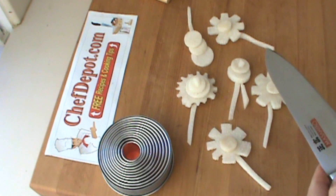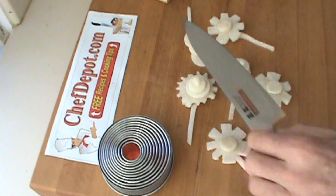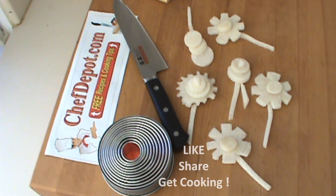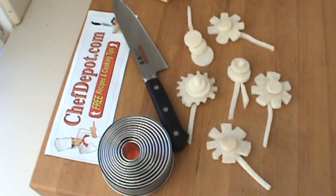Finished jicama flowers. Thanks for watching. Please support your sponsor. Subscribe, tell your family, tell your friends. Like us on Facebook, or simply just make a purchase and upgrade your kitchen today. Have a beautiful day. Once again, your sponsor, ChefDepot.com.